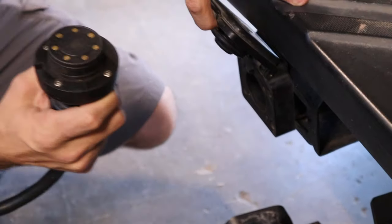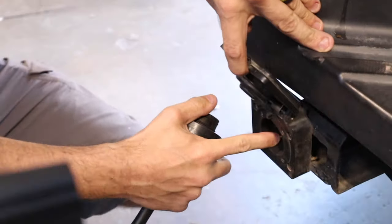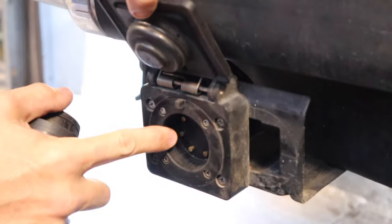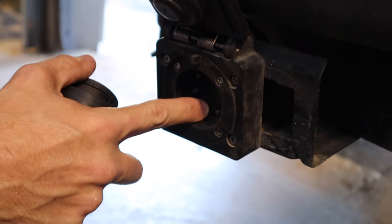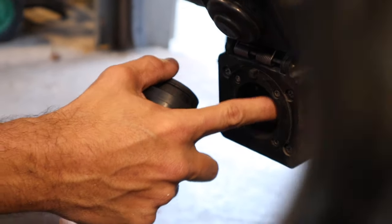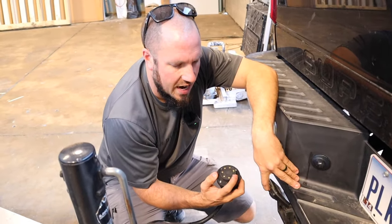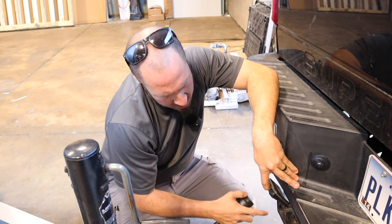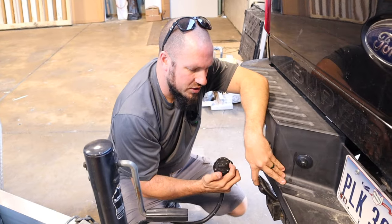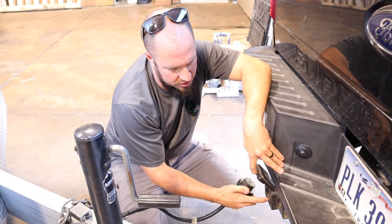Basically what this is, is just some flat pins. These pins in the female side are all on springs. What we're really struggling with is getting these un-gunked, because they gunk up with road grime and the springs stick. They won't come out and contact the brass terminals, which also get tarnished. We just had to wire brush these off camera, and we've had to do this like three or four times this month.